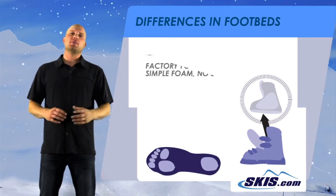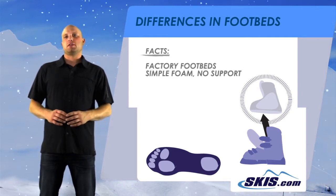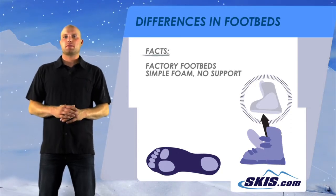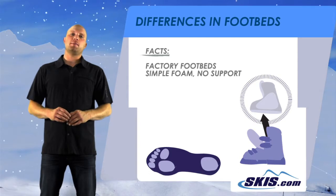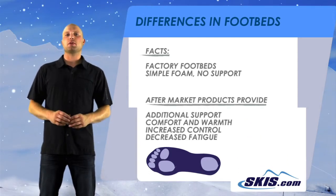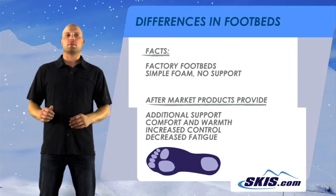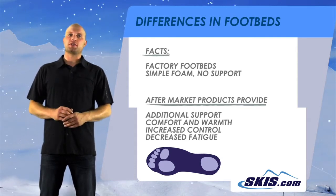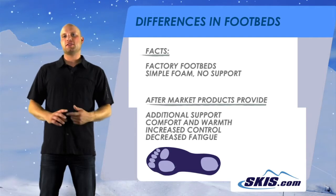Factory footbeds are nothing more than a piece of foam in general. They offer very little comfort and no support whatsoever. Improving upon your footbed with an aftermarket product will provide additional support, comfort, and warmth. Another big improvement is the control over your skis, and it leads to less fatigue as well.